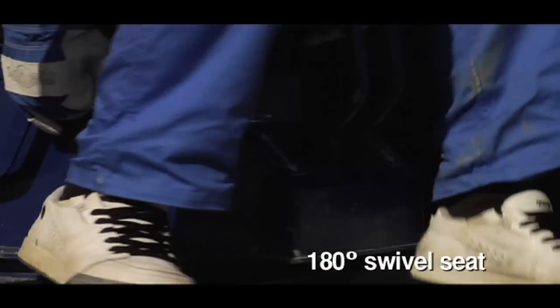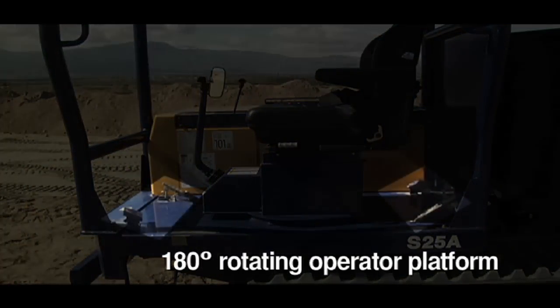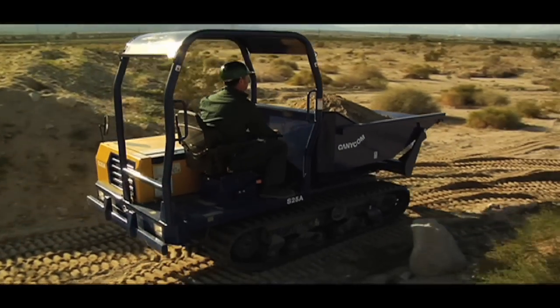The S25A boasts a convenient pivoting operator station with ropes and seatbelt for worker safety. Its ergonomic seat swivels with the control unit for a quick and simple change of direction.